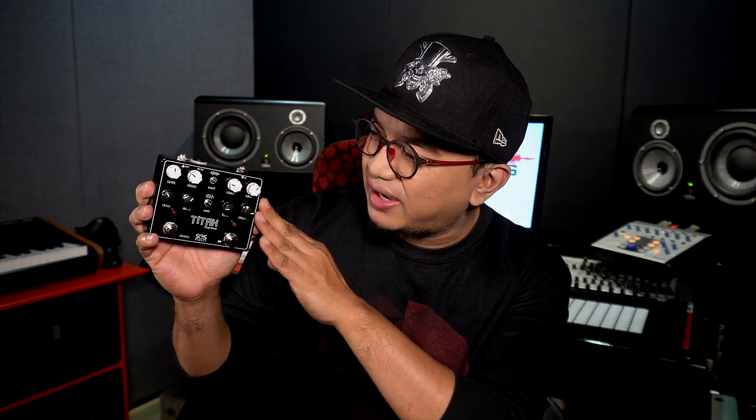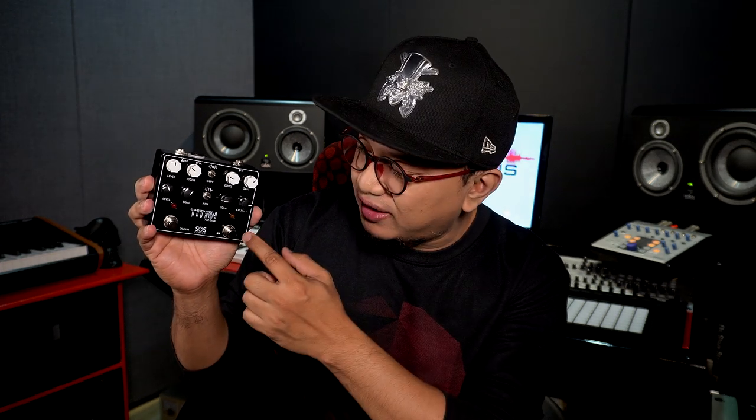Medyo makakatipid ka dito sa pedal na to kasi instead of buying two separate pedals, pinagsama na ng SOS Pedals dito sa Titan ang dalawang importanteng elemento ng drive pedals — ang OD at ang crunch. Basically lumalabas ito na two-in-one pedal. Shout out to Glenn of GC Rockboard and Nico of SOS Pedals for sending this pedal to me para matry out ko. Let's go!